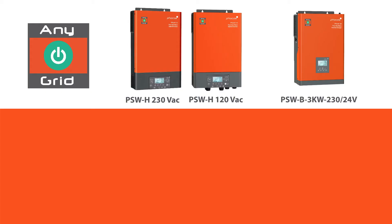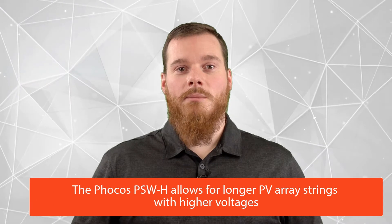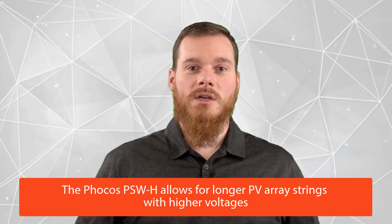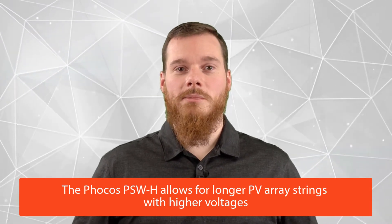The first difference between the Anygrid PSWH and Anygrid PSW-B Inverter Chargers is the maximum PV input voltage. PSWH units typically support a much higher PV input voltage compared to the PSW-B equivalent models. This means that for the PV array, you can typically save money up front with the PSWH because you can build longer strings with higher voltages.